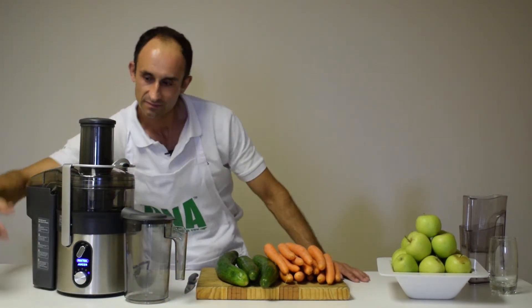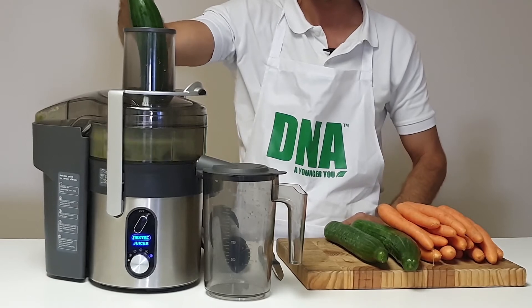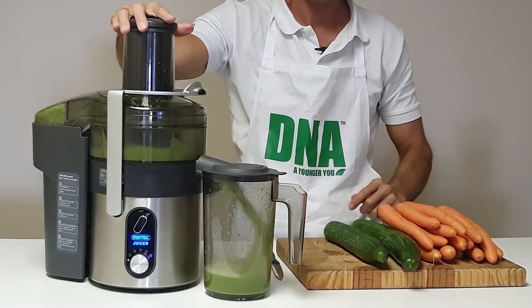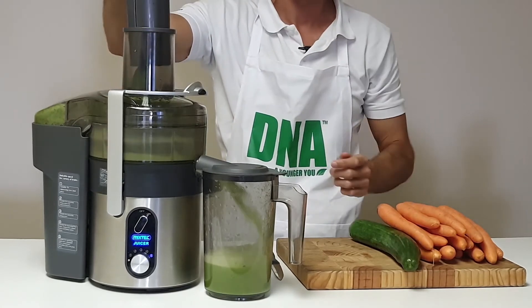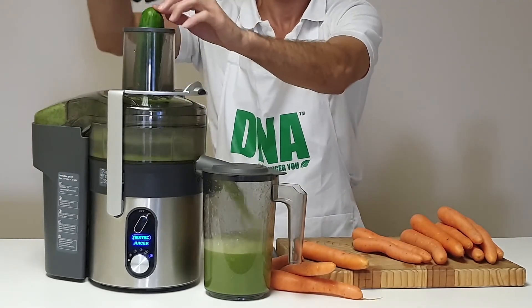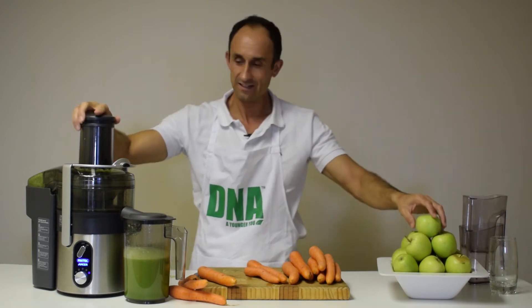Switch on the juicer. Here goes the cucumber — one cucumber gone, two cucumbers, three cucumbers.